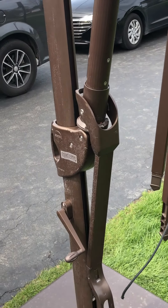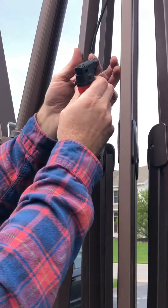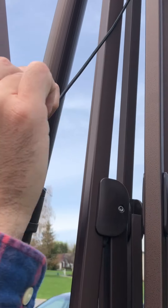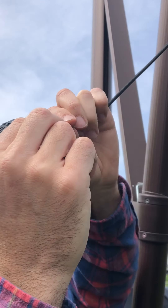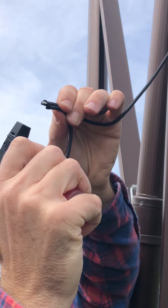Then get a lighter and basically melt the two ends together. Or if you wanted to, you could stitch these together like that and then pull it through, which I'll be doing shortly.